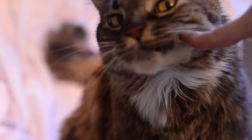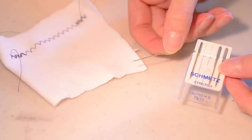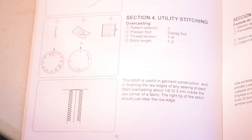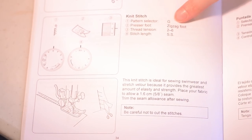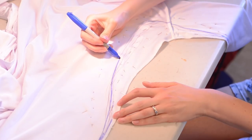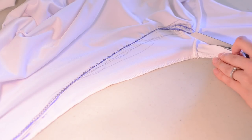I searched around online for information on sewing stretchy fabrics. There are special needle sizes that help with the stitching process and certain sewing stitches that allow elastic fabric to stretch. In my sewing machine's manual I picked out a stitch to use. I planned on doing my test fittings in a zigzag utility stitch, then the final version in what they called a knit stitch, recommended for swimwear. I tried out that utility stitch, gently guiding the fabric through my sewing machine and letting the feed dogs do all the work.